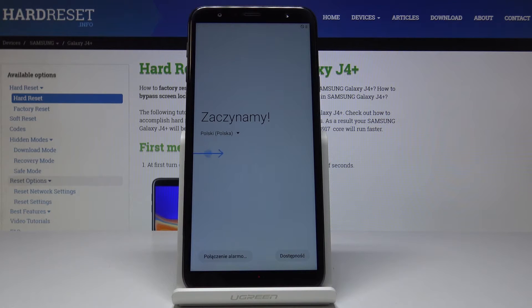And that's it — now you can set up your device as a new one. Let me quickly go through the setup process.